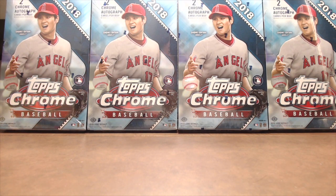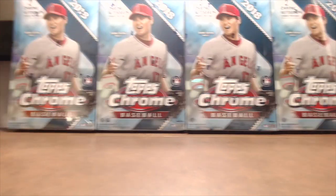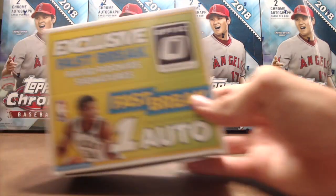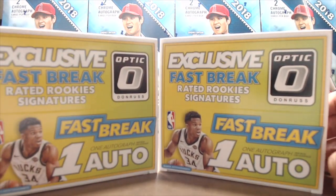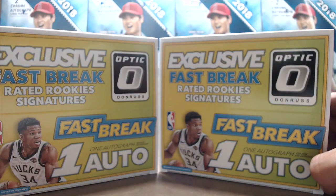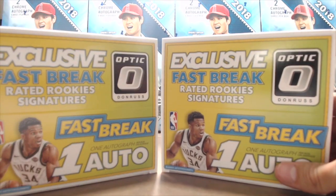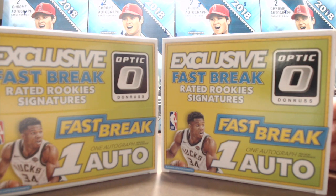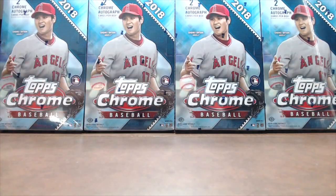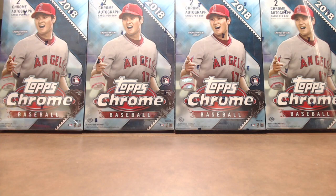Each year Panini does a silver pack promotion where you can get some pretty nice stuff, and they have different products you buy to get a certain number of packs. We bought two of the Optic Fast Break basketball — in our opinion the best way to get the silver packs. You get four silver packs with one box of Fast Break, plus one autograph, 18 packs, five cards per pack, for $50. So we bought two of those and got eight packs total. We're going to open two of the silver packs in this video and save the others.